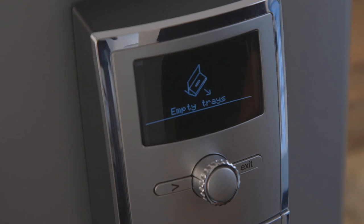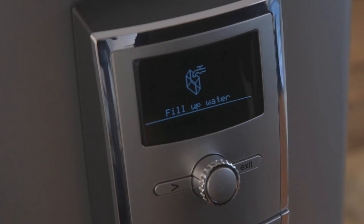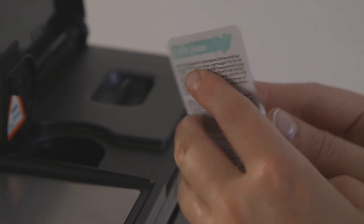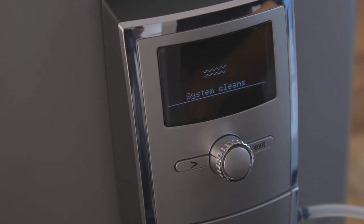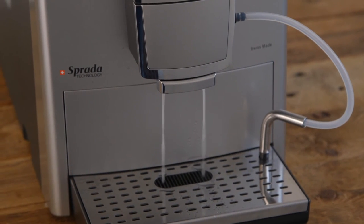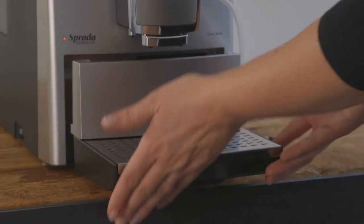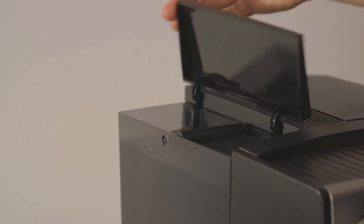Follow the on-screen prompts. Empty trays when requested. Fill the water tank and replace. When prompted, place one Sprada cleaning tablet into the ground coffee chute and press the knob to confirm. The machine will now start the cleaning process and the screen will show the message 'system cleans.' The cleaning process will last approximately 10 minutes, with the cleaning solution flowing through the system at intervals. When prompted, remove and empty the drip trays, then refill the water tank and replace. The machine will now heat up and be ready for use again.